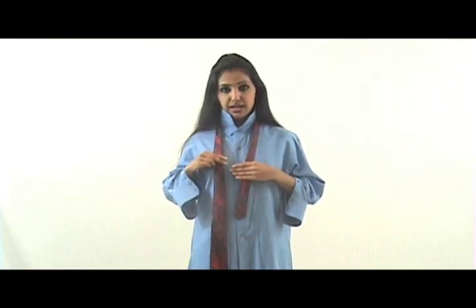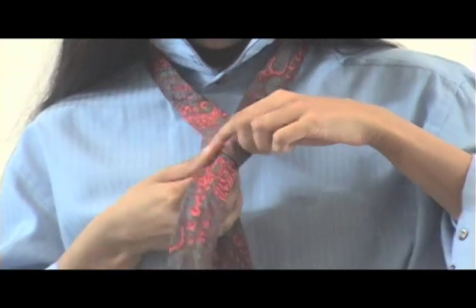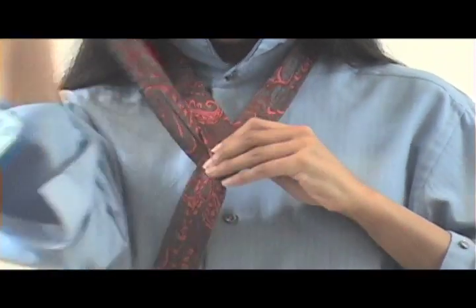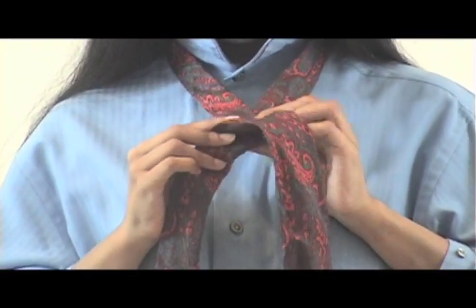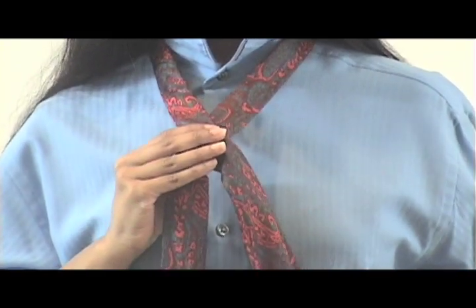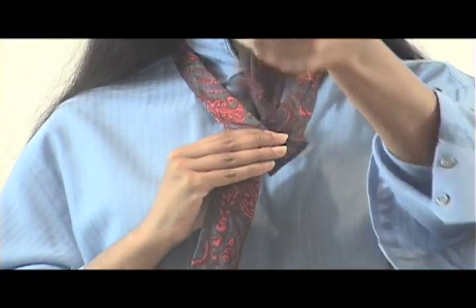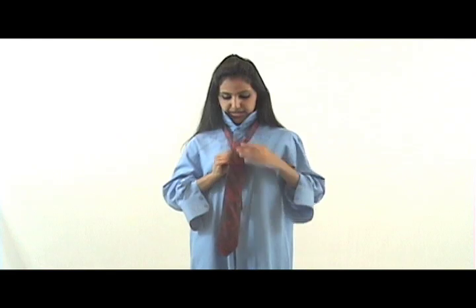Take the wide end, cross the narrow end towards your neck, towards the top of the tie and wrap it around fully. Take one hand to secure it and wrap it around one time. It looks like that, and then you're gonna take the wide end and pass it through the noose created around your neck like that.